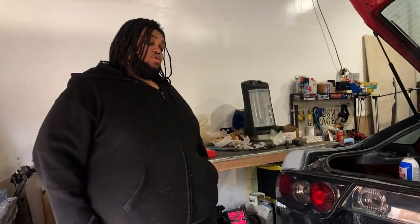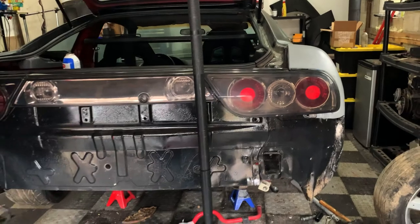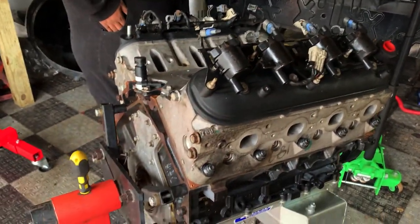I'm telling you, this is amazing work. But it is not easy — it takes a lot of money and a lot of time. You've got to go into this with a game plan. So tell us, what's going on with the motor?